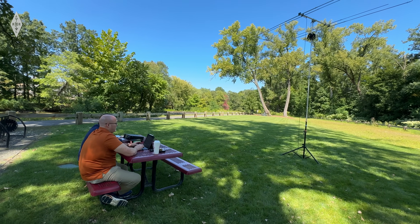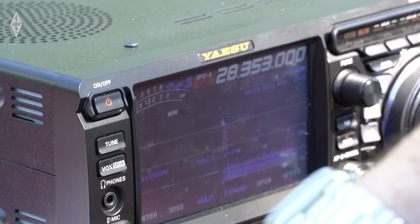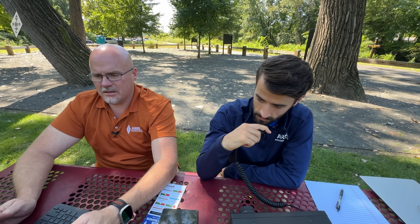CQ, Parks on the Air. Lima 5 Zulu Delta Quebec, park to park. You are 5-9 into US-1729. I've got you 5-9 here at West Texas at US-3003 — very great signal there. Thanks for the activation and for picking me up. Thank you for that park to park. 73 and have a good day.